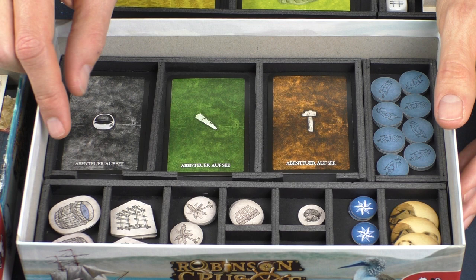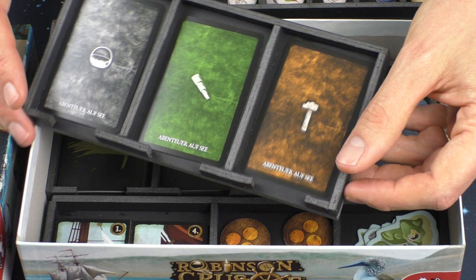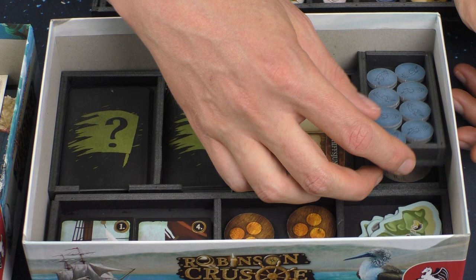On the second layer we have all the tokens for the game. We have another card box for three different kinds of cards, and all the small tokens for the sea trip.